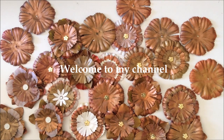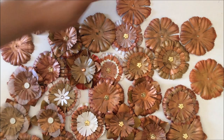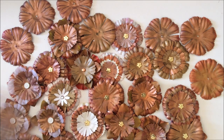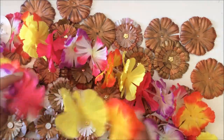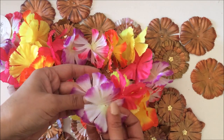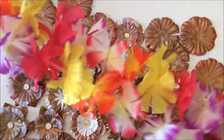Hello everyone, this is Natasha from Treasure Books. Welcome back to my channel. I wanted to share with you this latest project of mine — making these beautiful flowers, transforming them from these cheap Hawaiian garlands. I don't know what they're called, but these flimsy little cheap Hawaiian garlands.